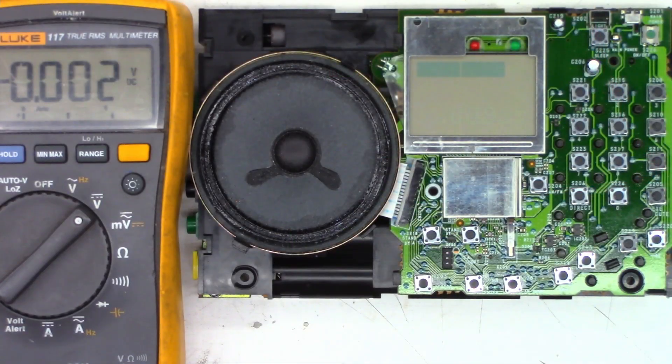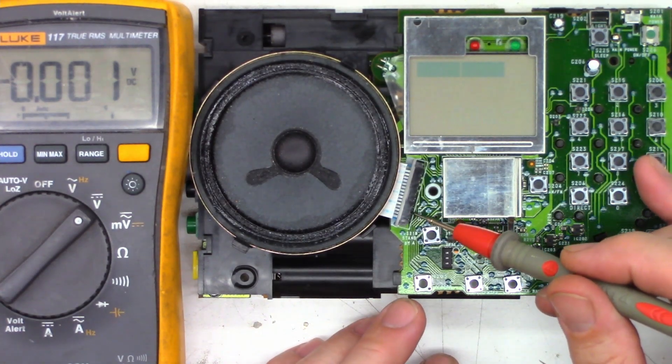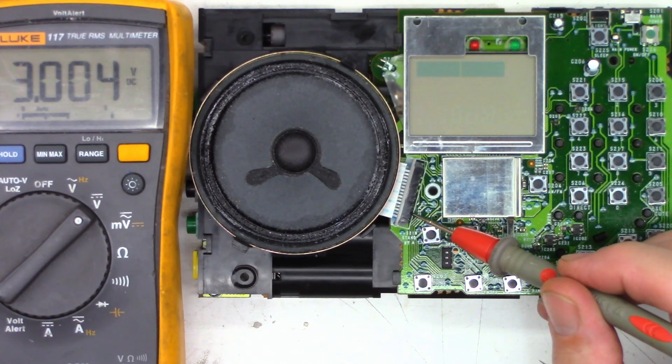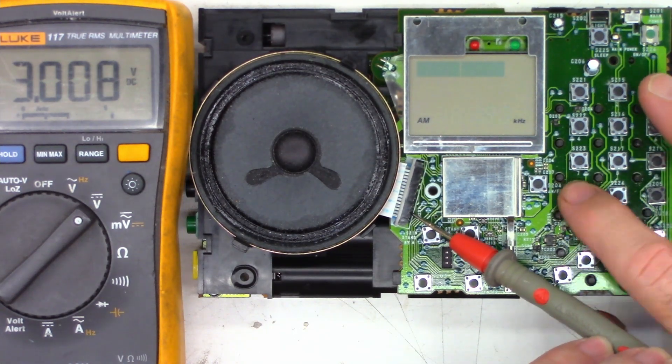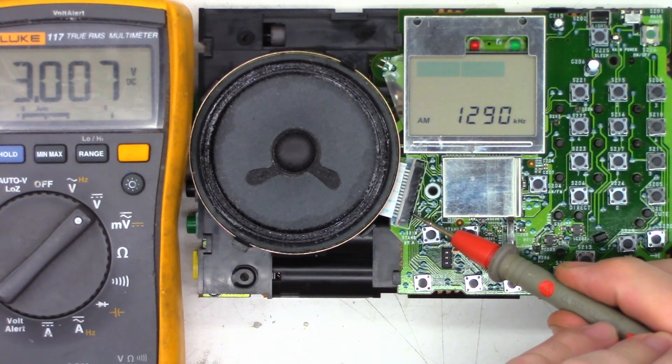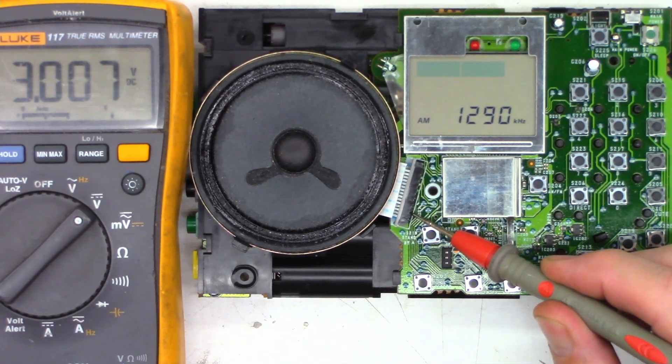Okay, reassembled and ready for test. On pin 14 we have 3.004 volts. Let's turn the power on — 3.007 volts. That's absolutely perfect. Let's go ahead and enter a station — and it's working. I'm going to let it run for a while and put it back in the case, then let it play for a couple of hours to make sure everything is good.